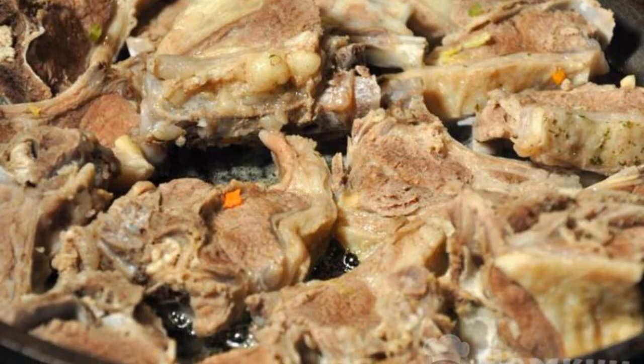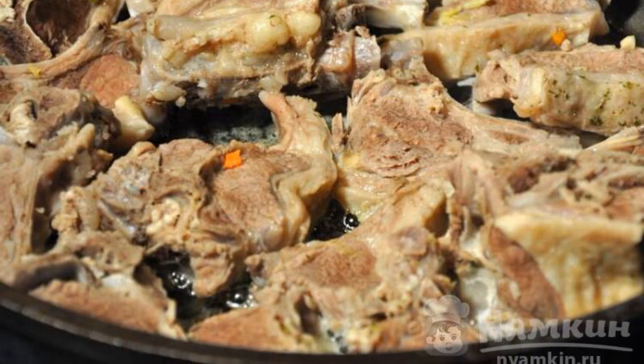Put the bay leaf and pepper in the same place. Cook the broth under a lid over low heat for about an hour. After a while, remove the vegetables from the broth — they will no longer be useful — and put the ribs on a separate plate. Strain the broth.